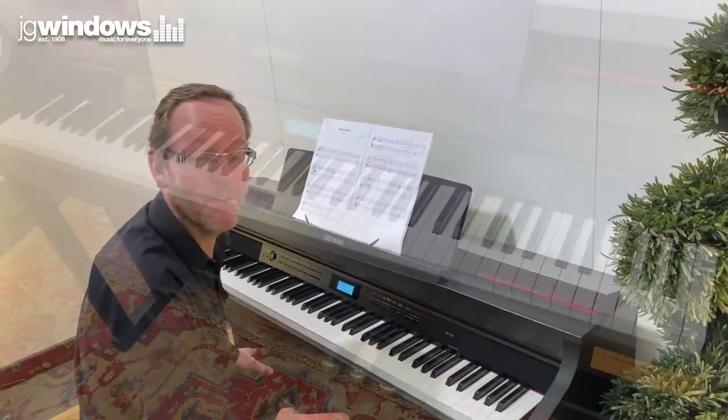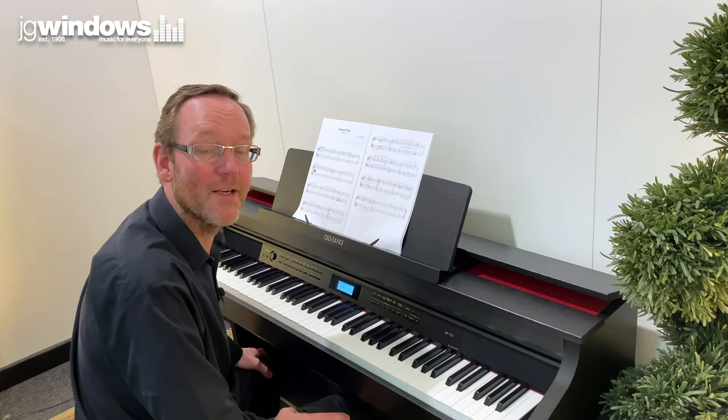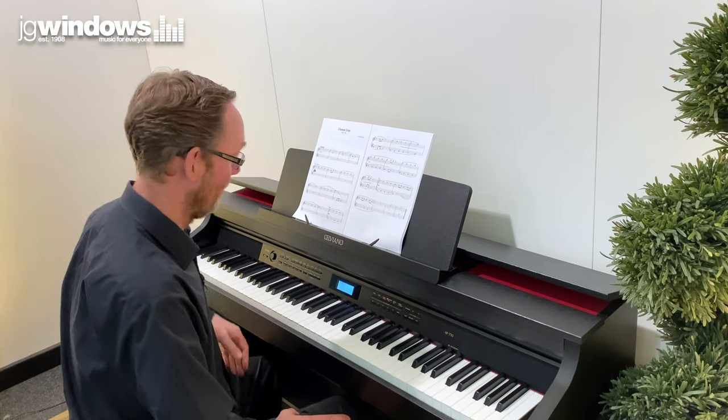And the final fantastic piano sound is the Vienna Grand. Vienna is where they make Bosendorfer pianos.